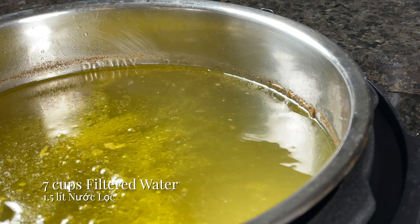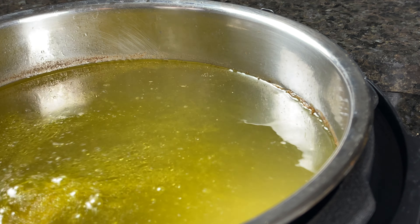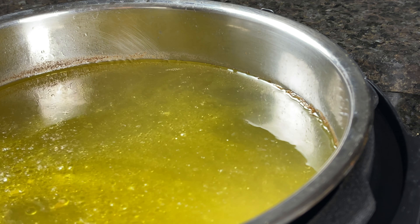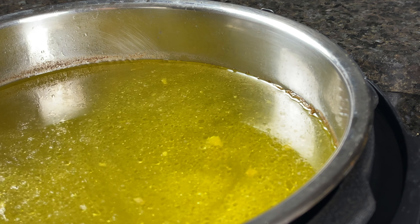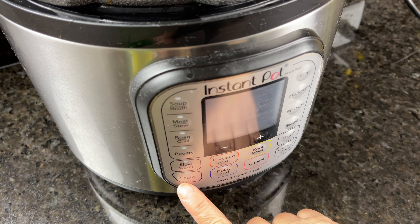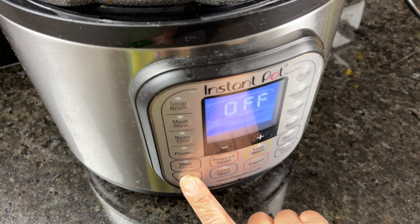The chicken stock is very concentrated, so I'll add in seven cups of boiling filtered water. You may choose to add less water if you prefer a more concentrated stock. I'll also add one teaspoon of sugar. Now I'll bring this to a boil by selecting the saute feature.